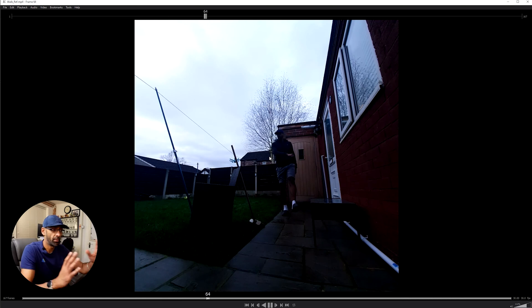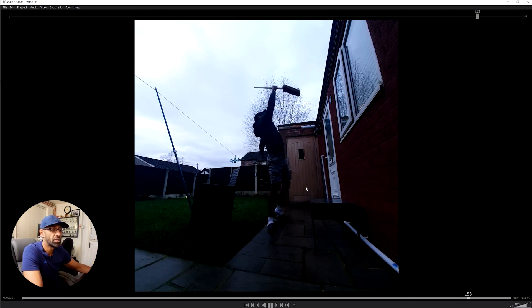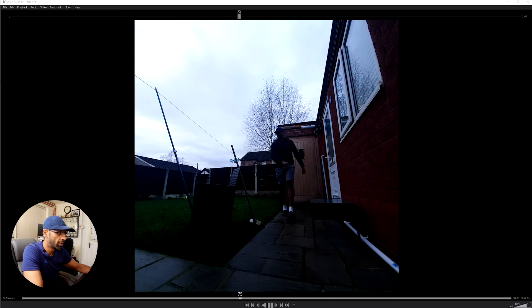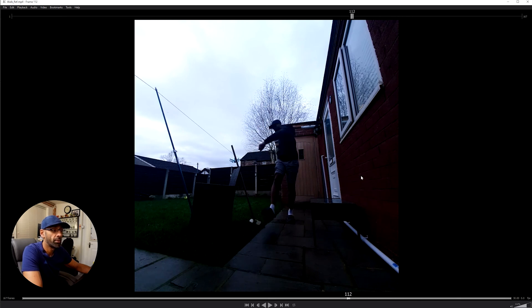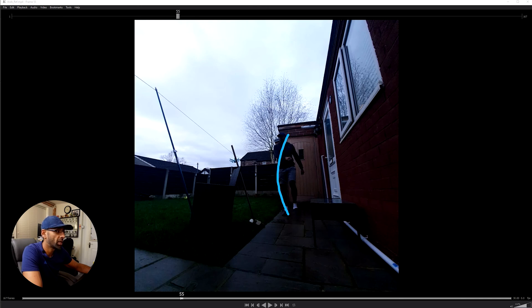That's more or less my body mechanics sorted. If you look here you've got a nice example — I'm looking at where the weight is, it's classic. I'm looking at simple things: I know where the weight is. Little things like that I'm looking at. Once I've got that down, I move to the next reference.